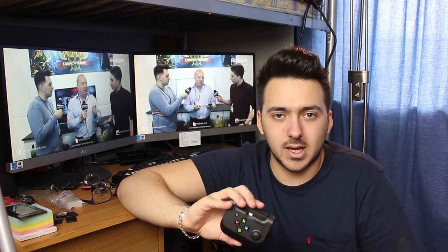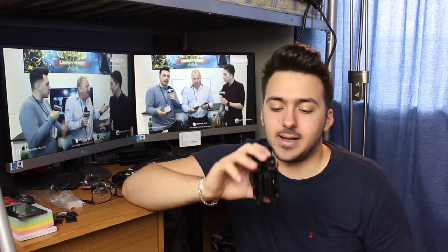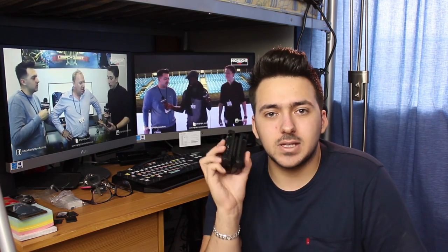If you haven't already, go to the Gamevice website for a lot more information. I've been here more to give you my opinion and show you how it works. If you want to pick one up, Apple Stores worldwide stock these. They've also got an iPad Air and Pro version coming out very soon, which I'm really excited for — I've got an iPad Air and I think it'll be really fun. Definitely download the Gamevice Live app — I would not have been able to find all the games I found without it.